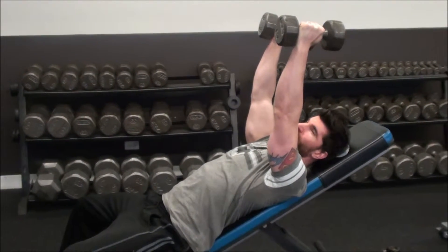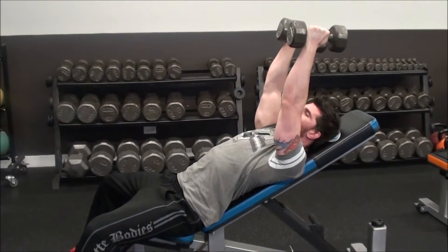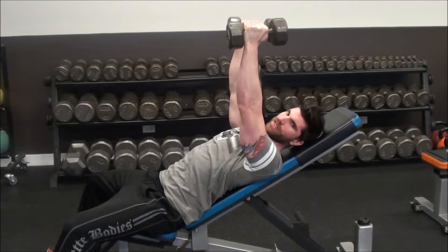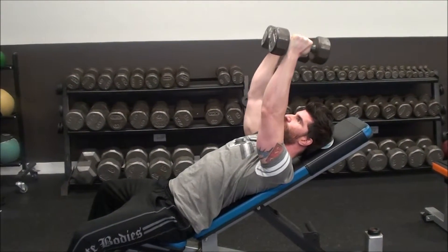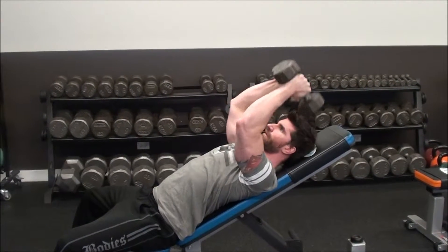I want my arm to be more or less perpendicular to the floor so the weight's over my face, maybe slightly behind. Anything in front of my face is going to take tension away from my triceps and put it into my shoulders. So I bring the weights down, they touch right at the tip of my shoulder, and then I extend them.